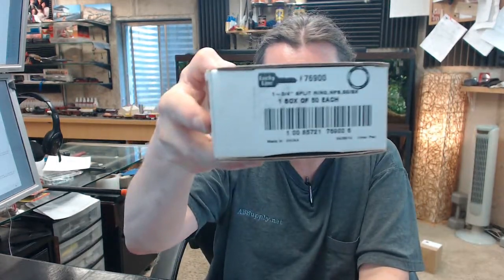Hello, my name is Rich Howard, owner of Architectural Builder Supply. This video is to bring you a closer look at the Lucky Line 76900.